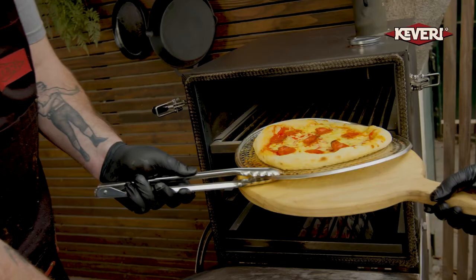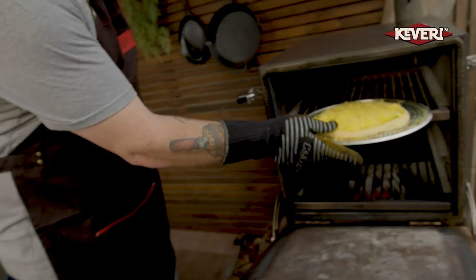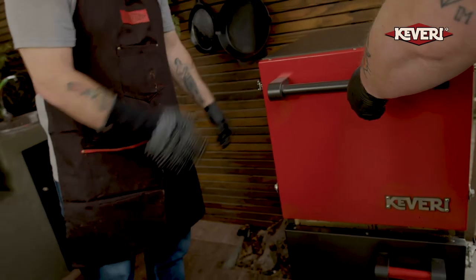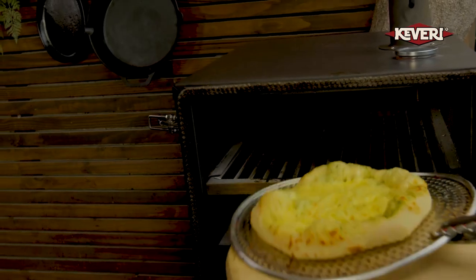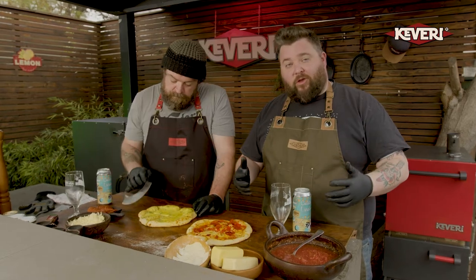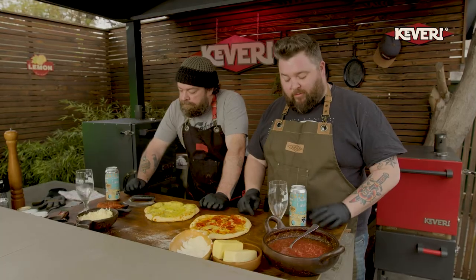Two minutes in, our pie is ready to go. Two more minutes and we're done — these pies are done in two minutes flat. These ovens will get over 800 degrees Fahrenheit; nobody can get that in your house. These are professional style ovens for domestic use, to make incredible, delicious bar pies with your friends and family.